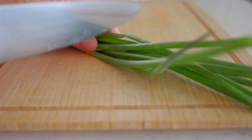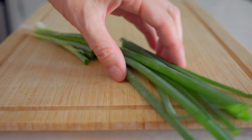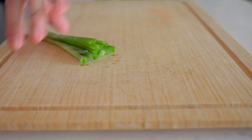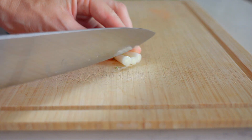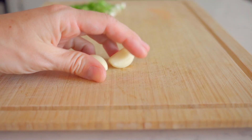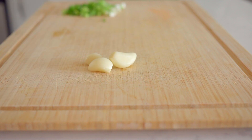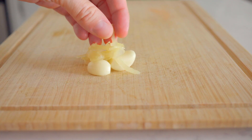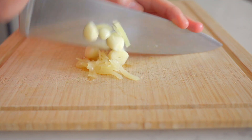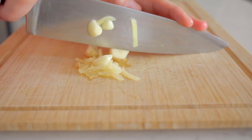All you need to do for the shrimp curry is cut the dark green parts of two or three scallions and set them aside. Then slice the rest of the scallions into fine rings. Get two to three cloves of garlic and about a tablespoon of grated ginger — I recommend the kind that comes in jars to save on time — and chop them really finely.